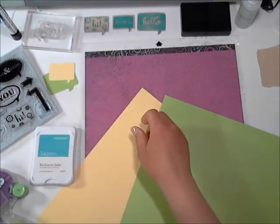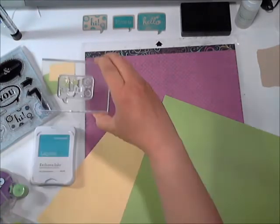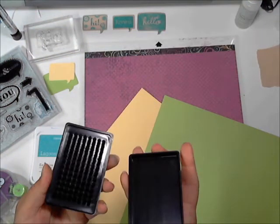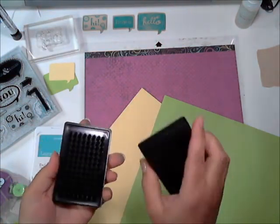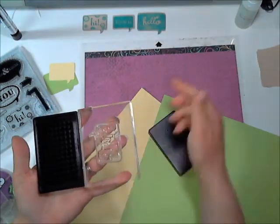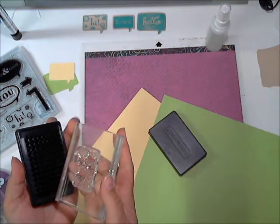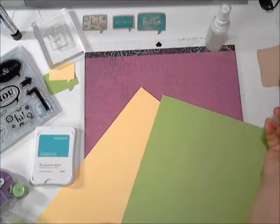You'll need a clear stamp block so you can mount the stamp. It mounts right on there so you'll be able to see through it. And then when we're done, I love this little guy — this is the ink cleaner. When you're done, you take your stamp, use the little spritzer, give it a squirt, and then you just rub and it cleans your ink right off your stamp. I like it because it's compact. The stamp cleaner I used to have was big and bulky, so I really like having this one.